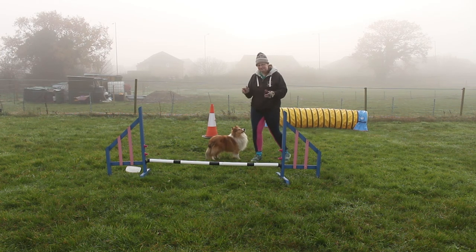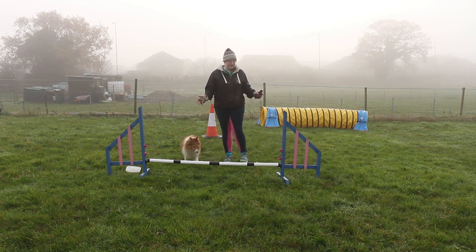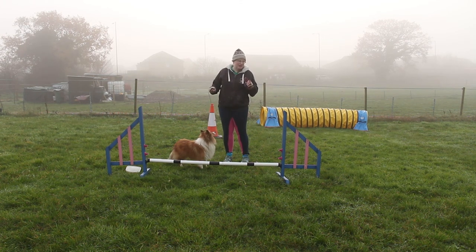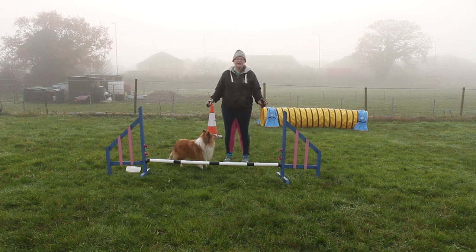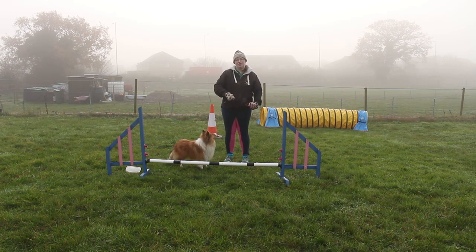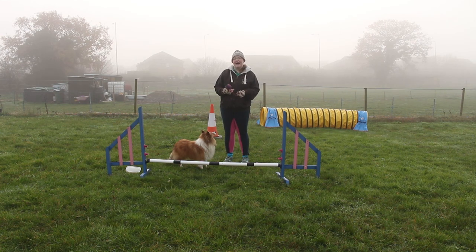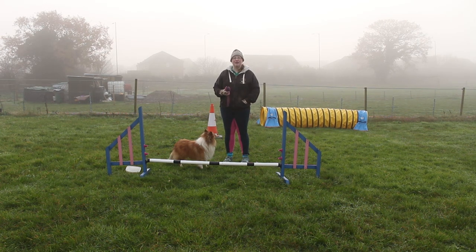So that's your front cross versus a ketchka turn with your arm motions. You're going to need to proof these along with doing all your verbals where they do it all on their own, because you just need them to understand — especially with baby dogs — when they need to change sides and when they need to stay on the same side. It's just a case of getting that connection, opening that shoulder, giving them that cue. I hope you've enjoyed this Everyday Canines video — if you have, you might like to subscribe to the YouTube channel, and you can check us out on Facebook and Instagram.